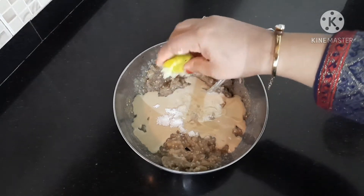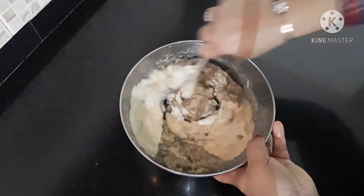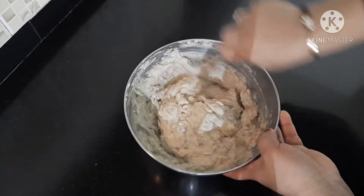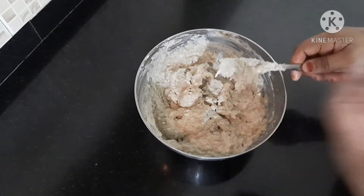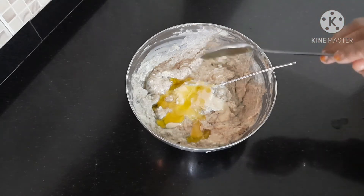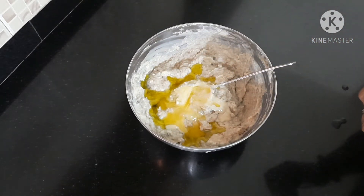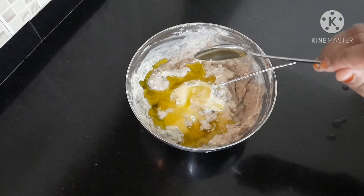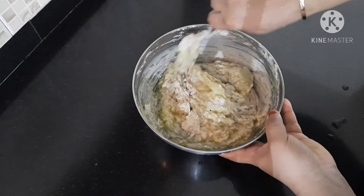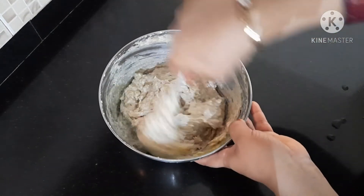Add the lemon to the first. I am going to mix it in a little bit. I will add a tablespoon of olive oil and mix it.